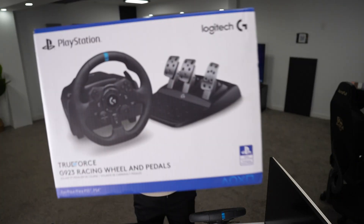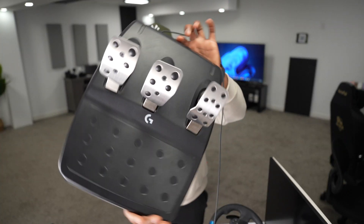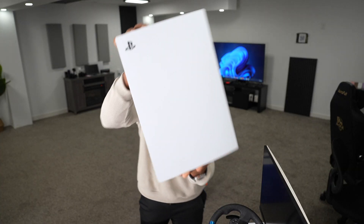Alright guys, today we're gonna be setting up this Logitech TrueForce G923 racing wheel, pedals, and shifter. I'm gonna be using this monitor and a PS5, but it's the same process if you're gonna use a PC. Let's get into it.